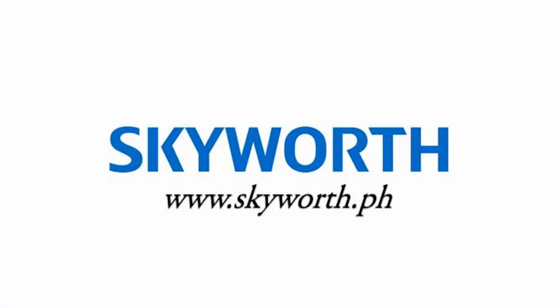For more tips or how-to questions, please visit our website: www.skyworth.ph.